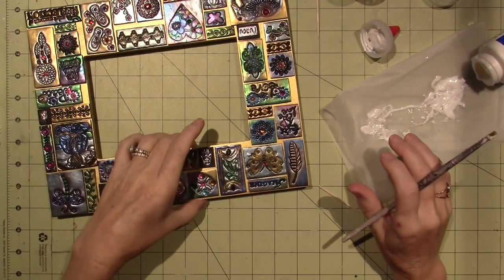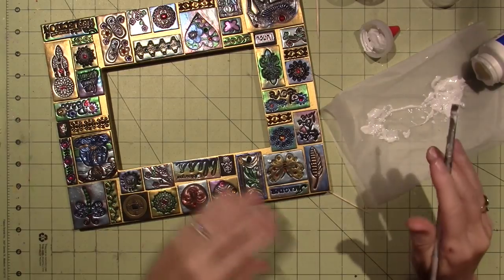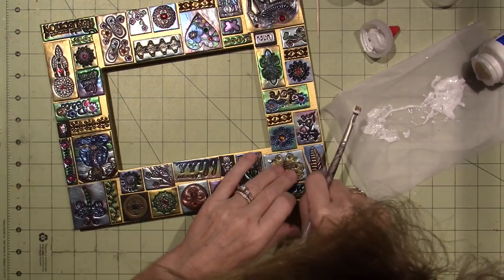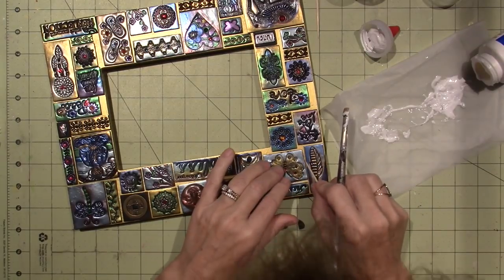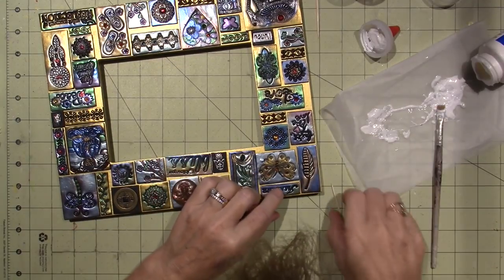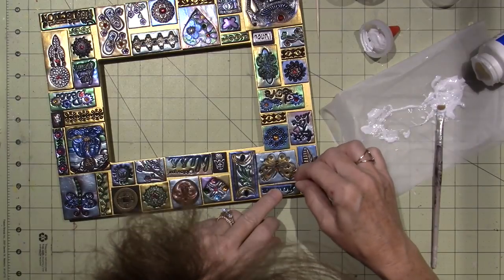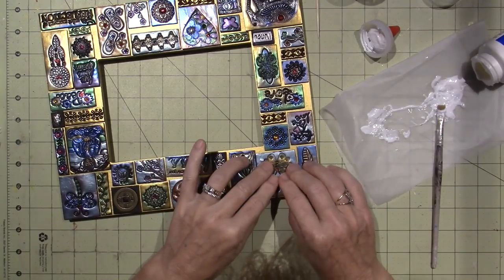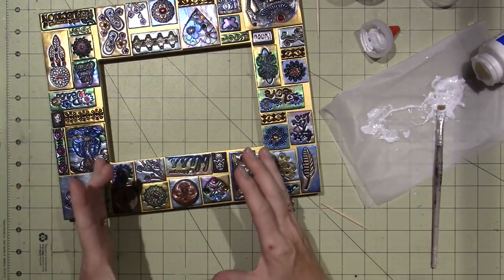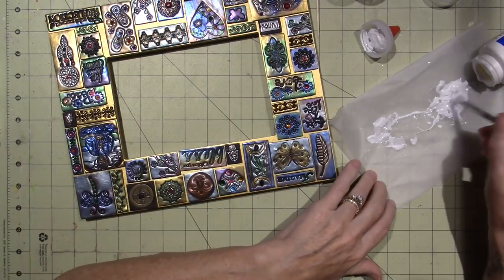Hello, it's Sarah and I am zenned out - I'm gluing my Zen mosaic that I created with all the Zen-type tiles. I've done this plenty of times before on video so I didn't want to make it too long. I've already glued most of it and just have a little bit left to go, so I figured I'd turn on the camera and show you what it looks like.